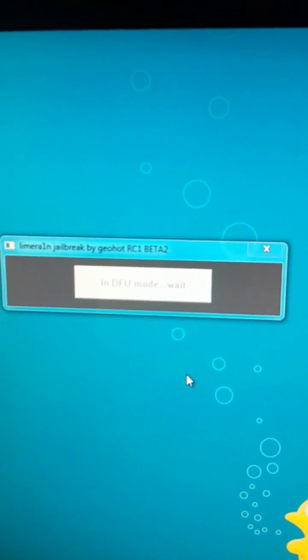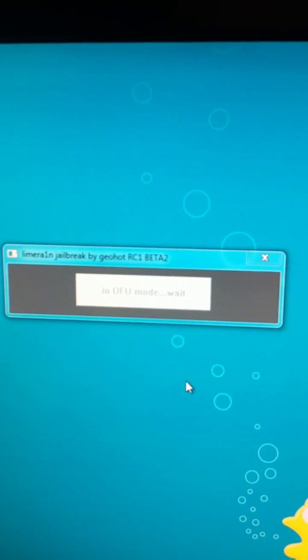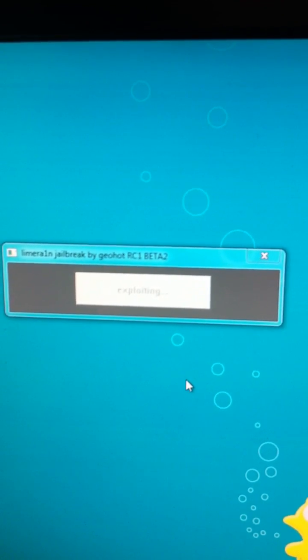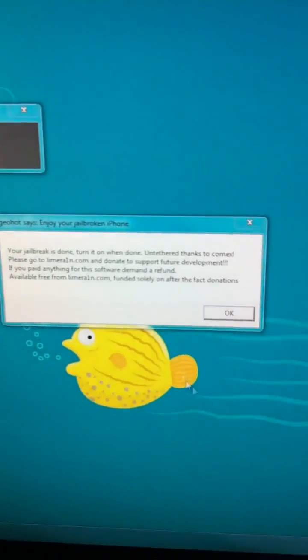Keep holding. It'll say 'In DFU mode' — keep holding it. It'll say 'Exploiting,' and once it says 'Done' you can go ahead and let go of the Home button. You'll then get a dialog that looks like this, saying your jailbreak is complete. Go ahead and hit OK.